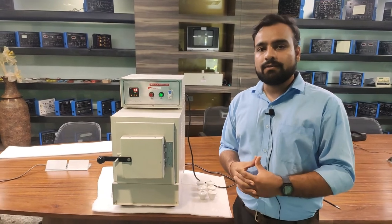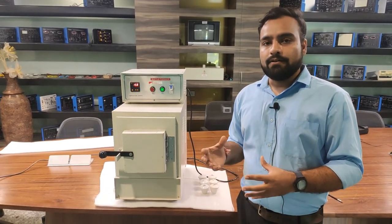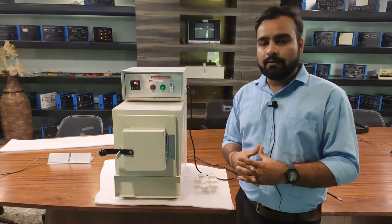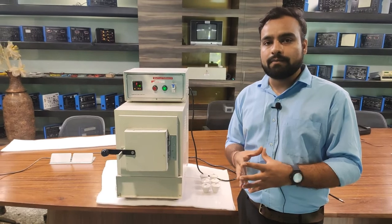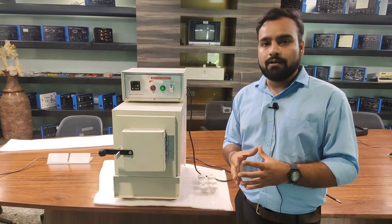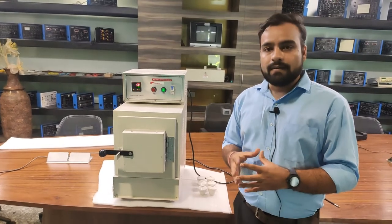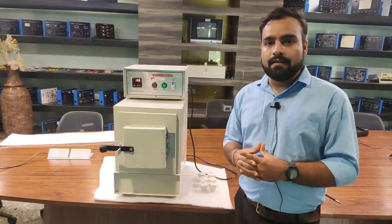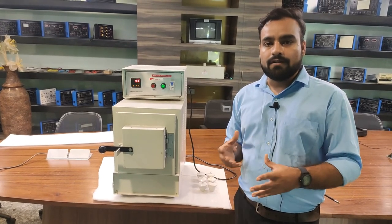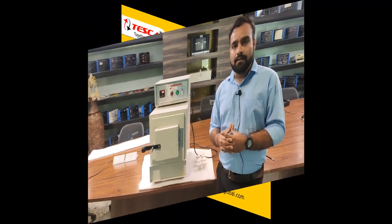This has been the basic demonstration and feature overview of this muffle furnace. You can use this muffle furnace in a laboratory for testing purposes — to check the withstand capacity of products for high temperature efficiency. You can contact Tesca Technologies Private Limited to purchase this muffle furnace. Thank you.